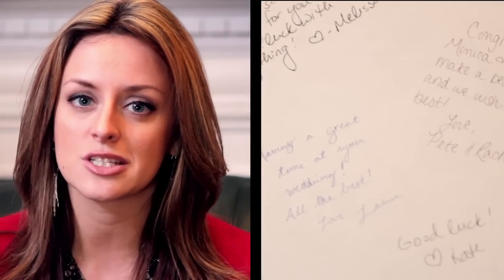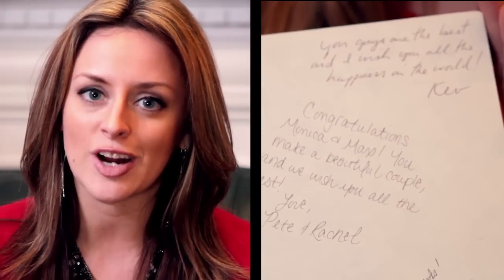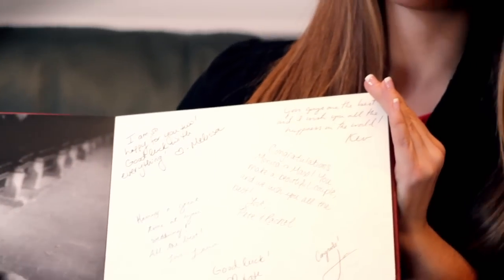Available to order in an 8x8 or 10x8, our sign-in albums display your images on the left-hand side and faded parchment paper on the right-hand side. They also come complete with a sign-in pen and semi-luster paper.